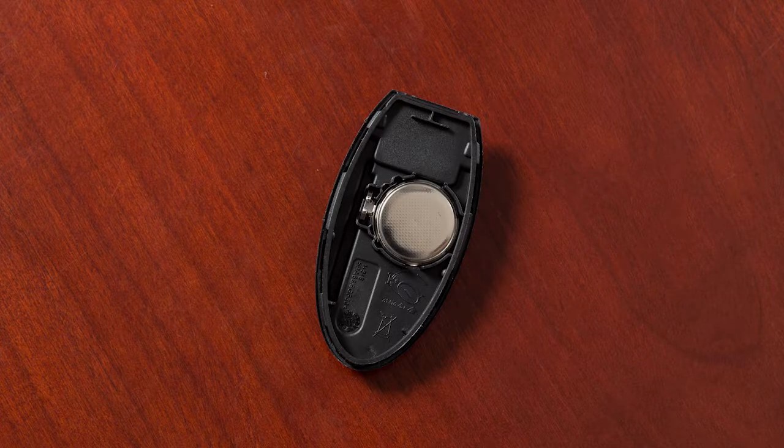Gently place the new battery into the Intelligent Key with the negative side oriented in the same direction you noted during removal.